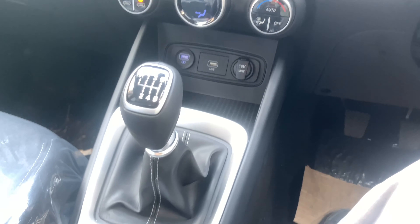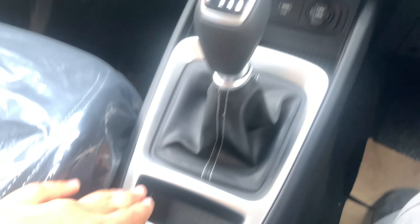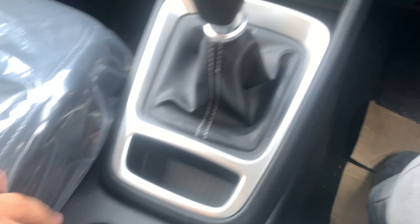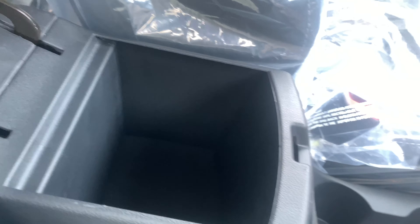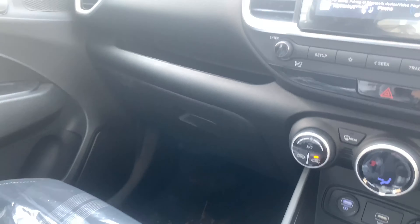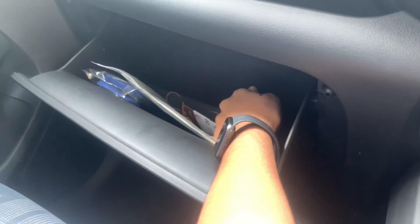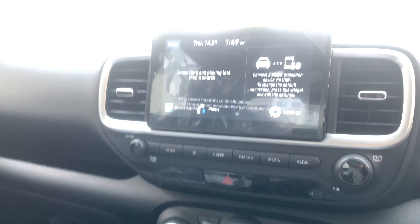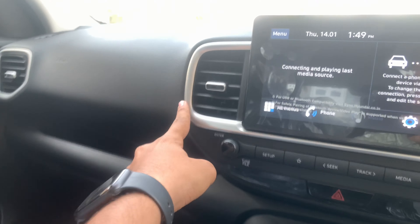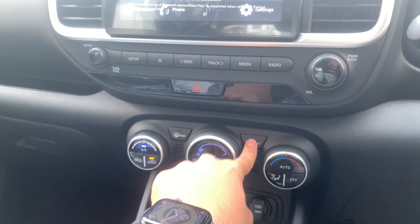The IMT gearbox is not costly to maintain either. There's also a coin slot, twin cup holders, a manual handbrake, and some storage space. Further ahead there's additional storage along with a cooled glove box, which is a nice touch. The fit and finish of the car is quite good, with silver trim accents that look nice. There are also controls for the front and rear defoggers.